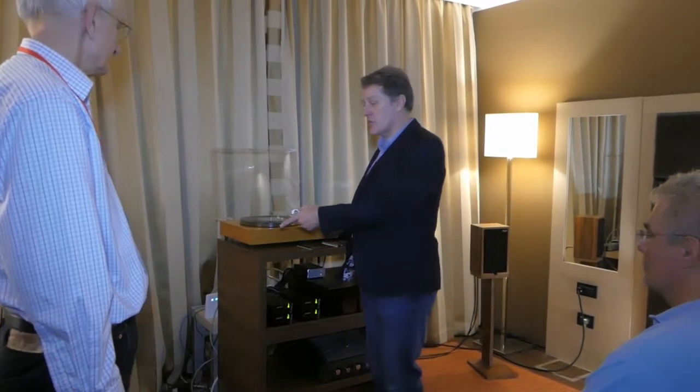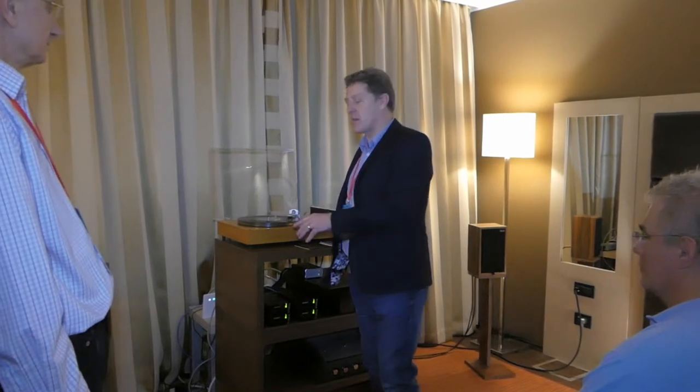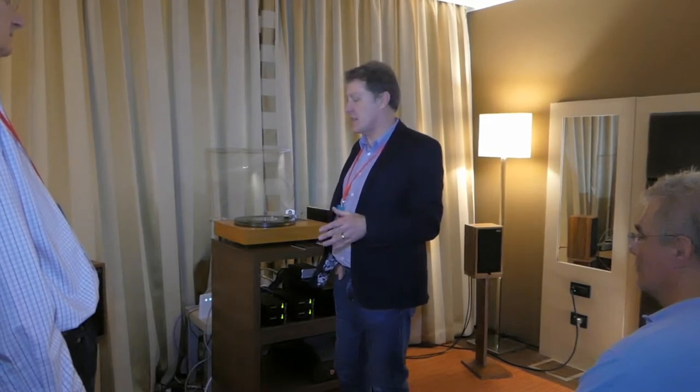We brought with us this weekend some special products from the UK. We'd like to start with the first one, which is the Rogers LS35A speaker. This is a BBC Grade 2 monitor. Rogers had a BBC licence back in the 1990s and we made over 50,000 pairs of this BBC speaker.